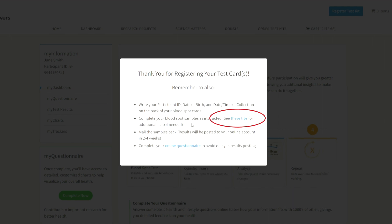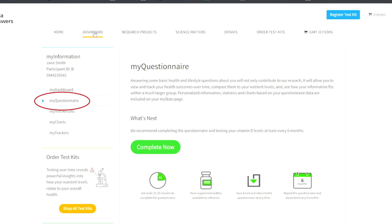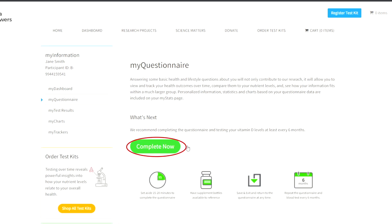Make note of the additional reminders, especially the tips for getting a good sample if you need some extra help getting enough blood to fill your circles. And don't forget to complete your online questionnaire, which is also necessary for accessing your test results. Complete it now to avoid any delay.